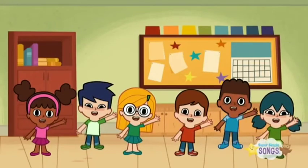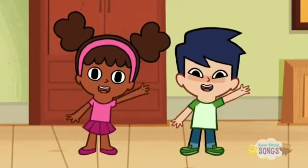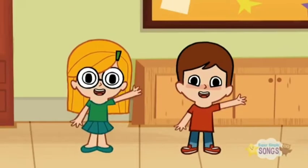Hello! How are you? How are you kids? Are you good? Are you happy?